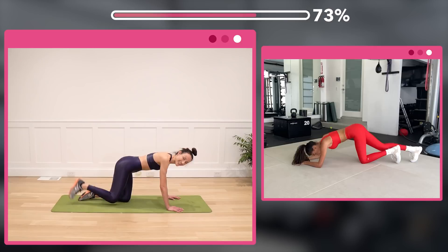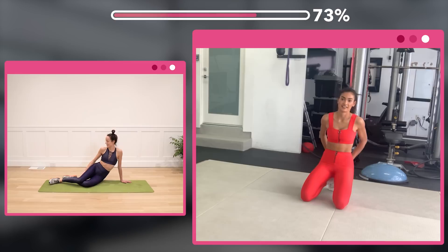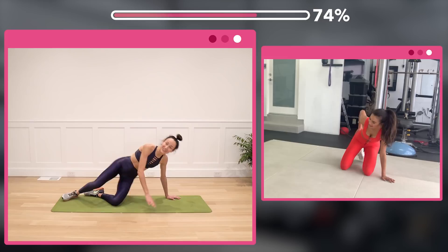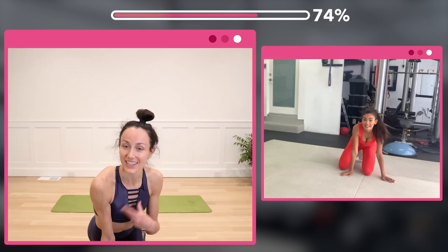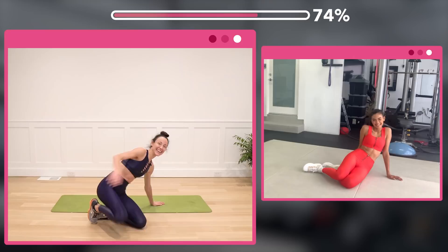Woo! Wow — I know, that one gets ya. And my booty was already sore from yesterday. Whenever you're sore from something, it's good to engage that same muscle group even the next day just to keep it moving with the blood flowing. Oh wow, I actually didn't know that! All right — side saddle.